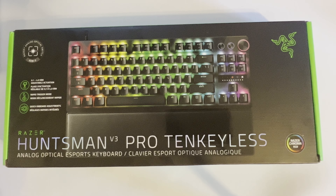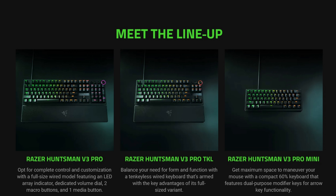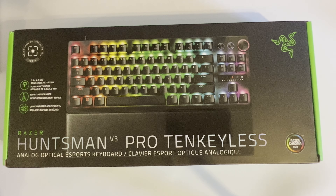They've added onboard memory to these keyboards, just like Wooting has, like DrunkDeer has, like SteelSeries has. So with this keyboard and this generation, the new Huntsman line, Razer has caught up. There are also three form factors in this new Huntsman line: they've got 60%, a full version, and now this TKL that I'm going to be reviewing today.